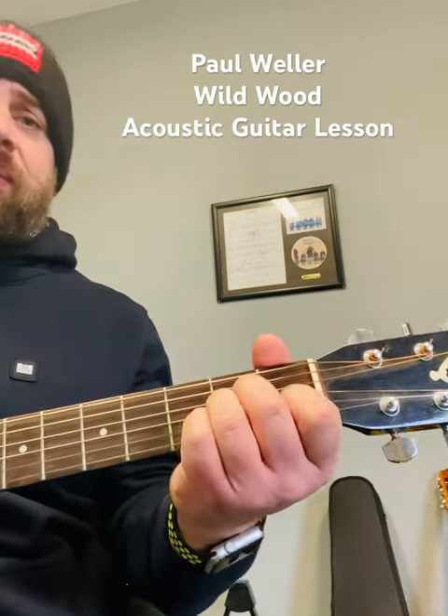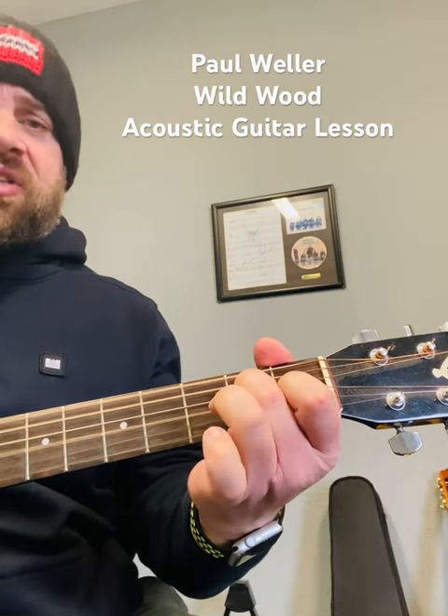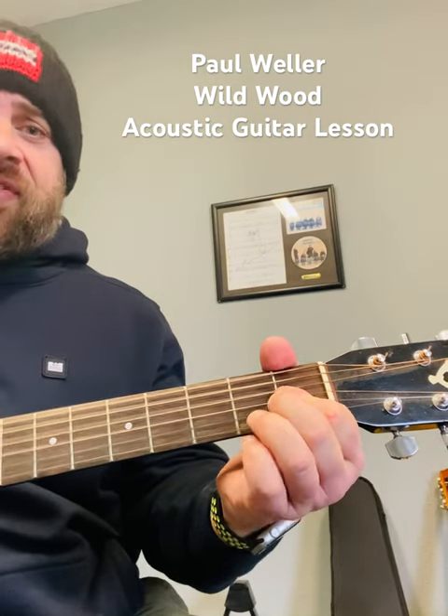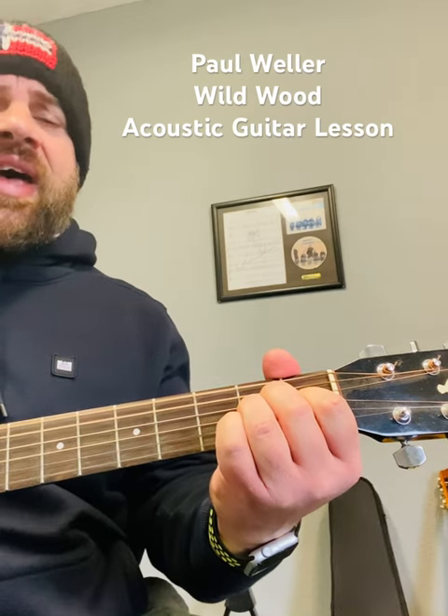So if you hear the chords: A minor, E minor slash A, D minor 7, D minor 7 flat 5, back to the A minor.